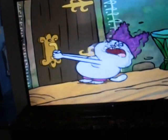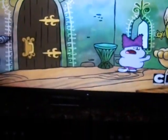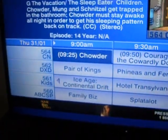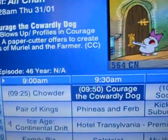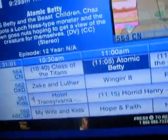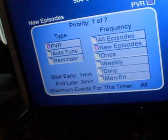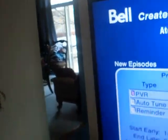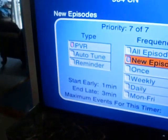So if you want to record a program, you press record. For example, if you want to record Atomic Baddie, you press record — see — and it's set up. It says here that you can set it up one minute early.